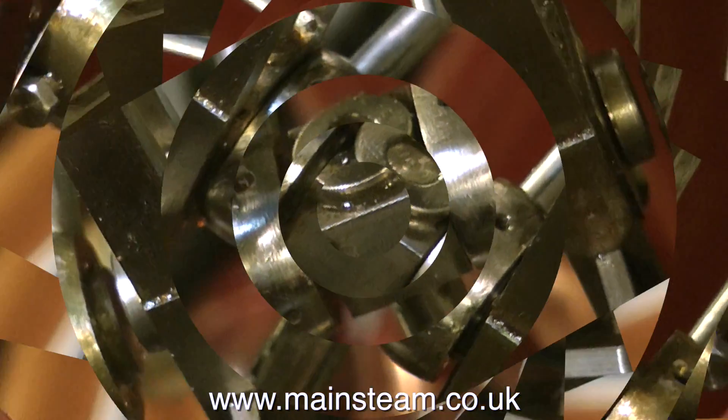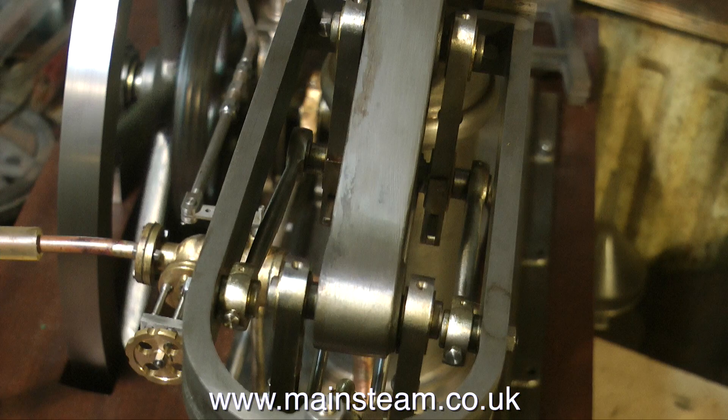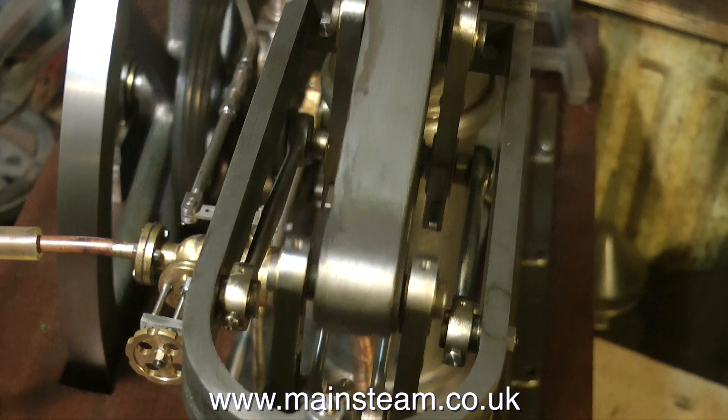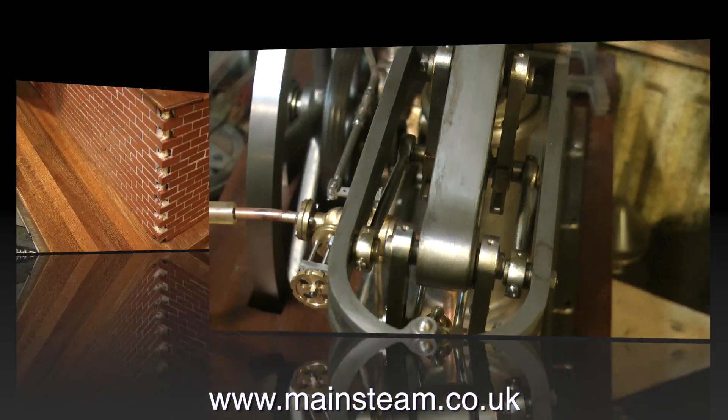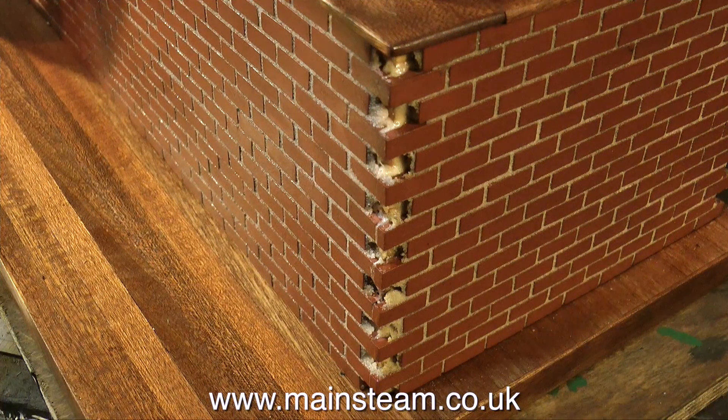When I first got this engine, this is what it was like — have a close look. The beam was not in the centre of the two points, as you can see here. This part of the job took quite a lot of thinking about. I had to realign the beam as well as the main column, but I'm sure you will agree the job was well worth doing.